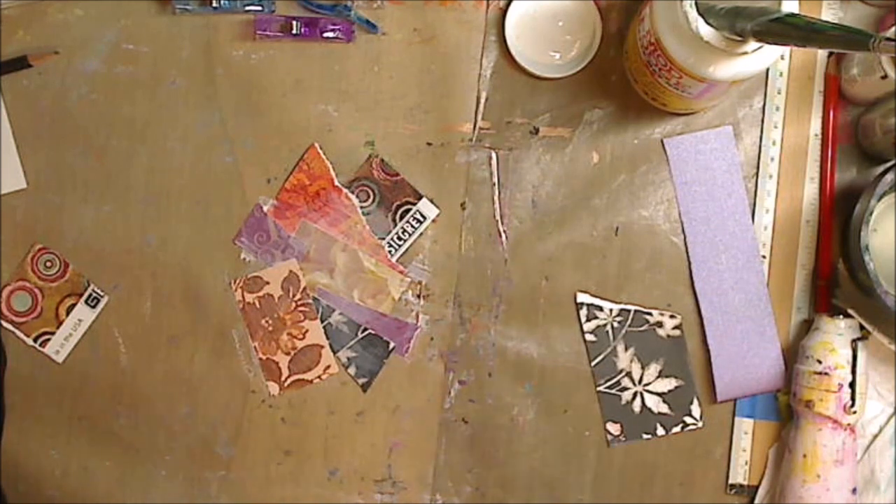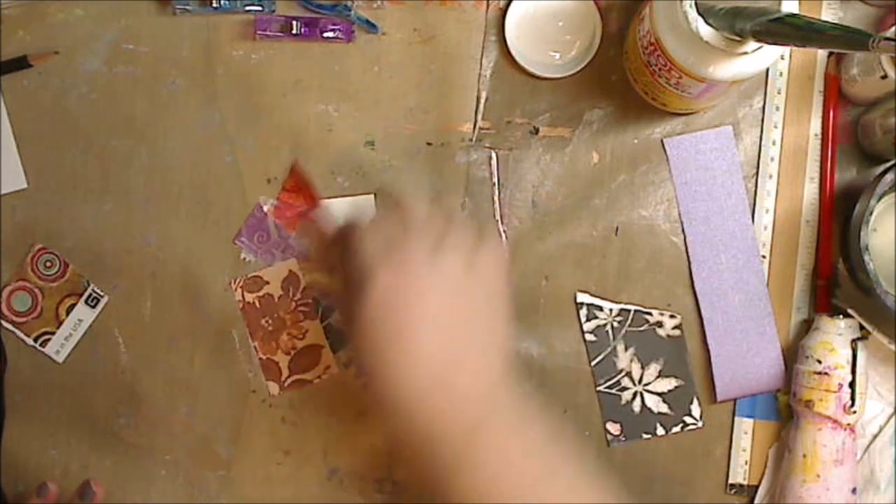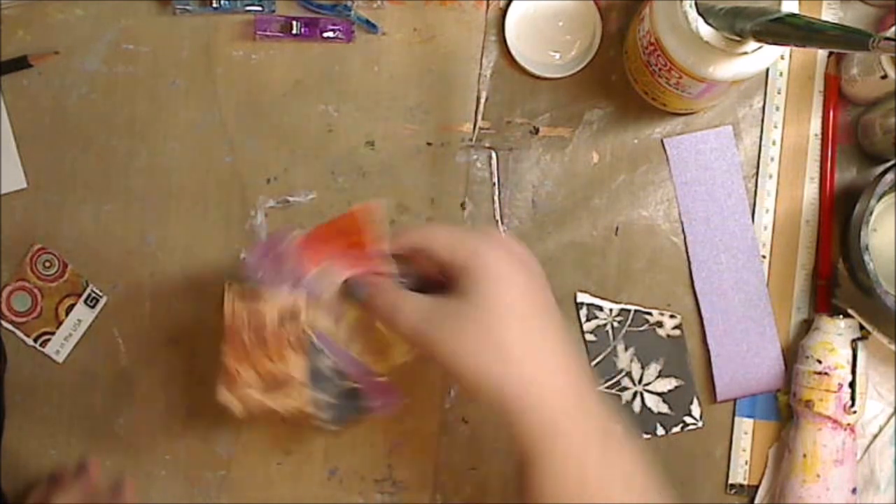I just threw another coat of Mod Podge matte on top. Now, Mod Podge Paper is what I use 99% of the time, but my lazy self didn't feel like getting up to grab it from my other table, so I used Mod Podge matte, which I also use quite a bit. It's up to you and what you have.